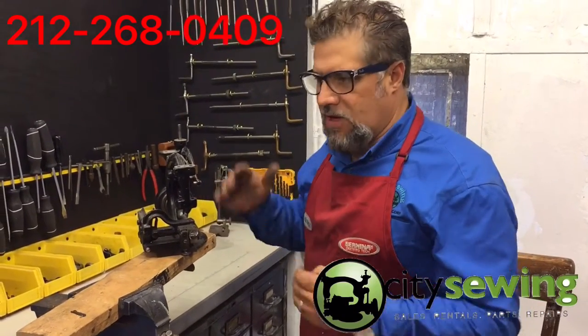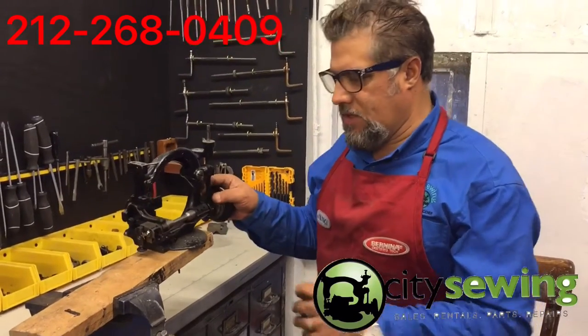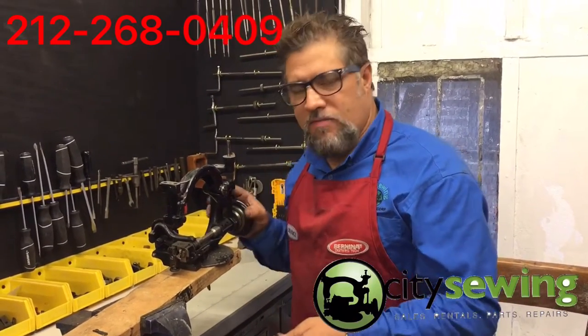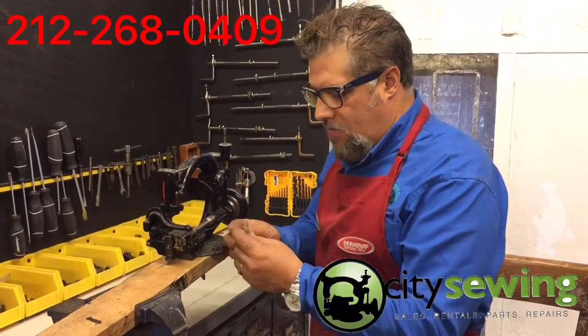This is going to be soon on our website, which is already running, and we're going to be adding all the parts that we do have available for these machines. As you can see here, this is a part we just made — everything is done by myself. I create all the parts. This part got broken so I'm going to replace it.